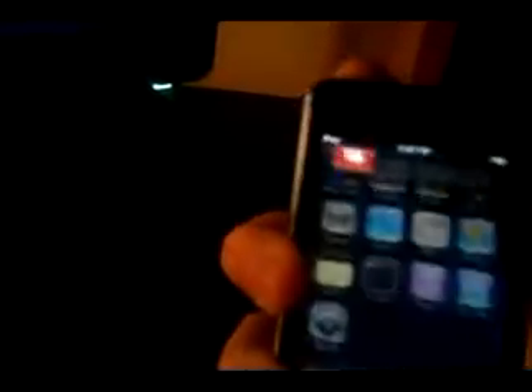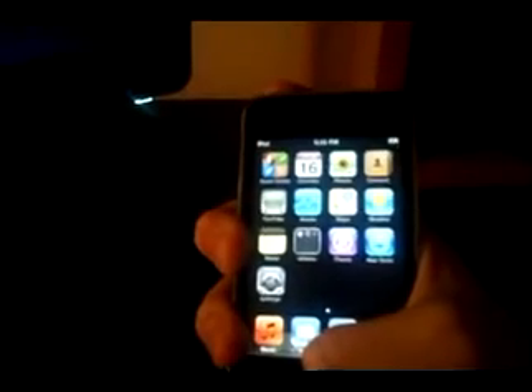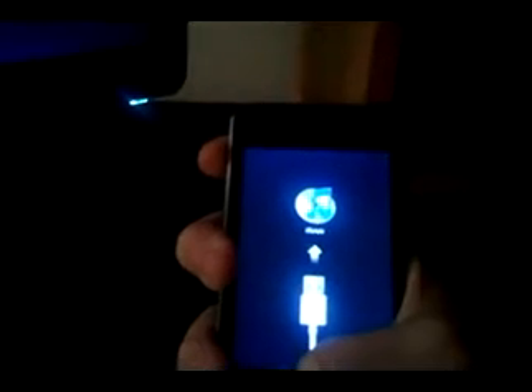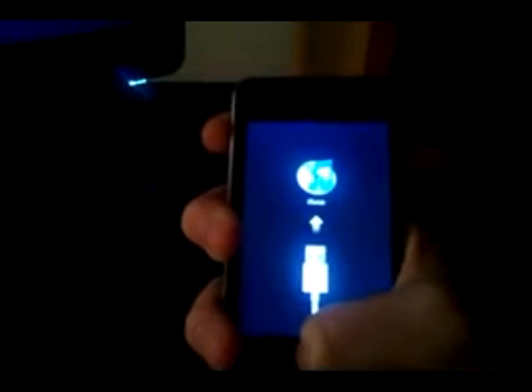Okay, so you open up the file, click 'prepare to jailbreak,' it says get ready to start. Here's my iPod, and it says to press and hold the sleep button, then press and hold the home button as well. Then you release the sleep button and keep holding the home button, and then it should restart.